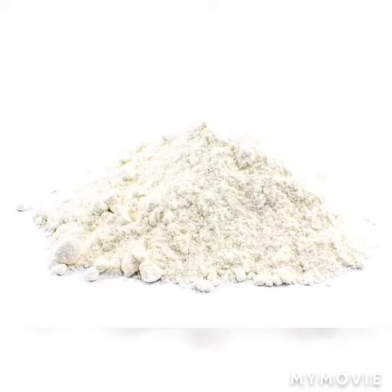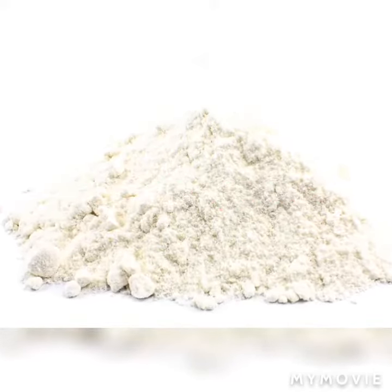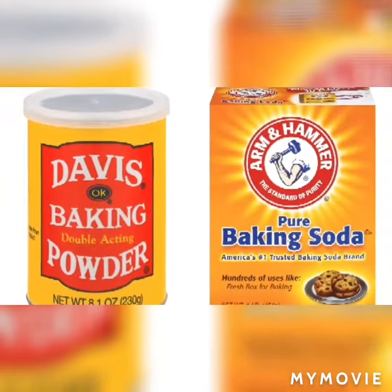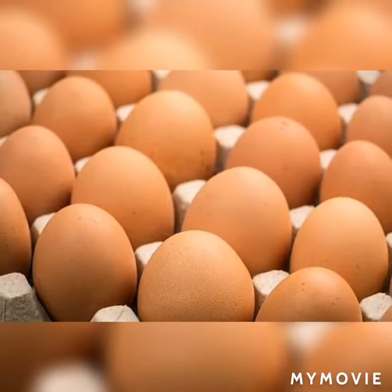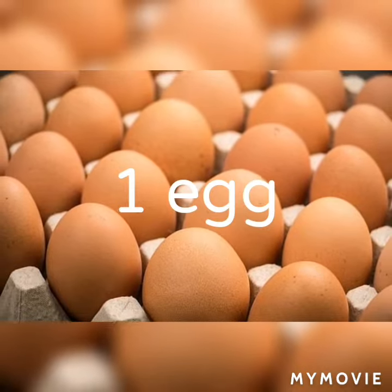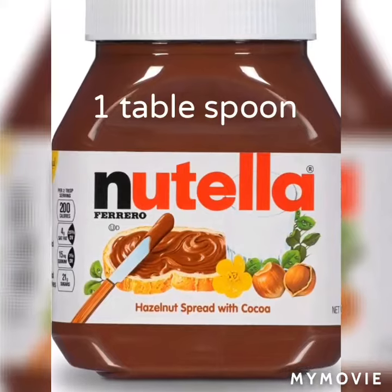One tablespoon of cocoa powder, two tablespoons of white flour, half a teaspoon of baking soda or baking powder, one egg, and one tablespoon of Nutella.